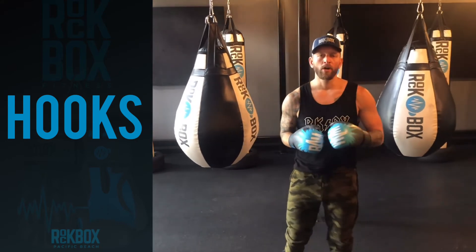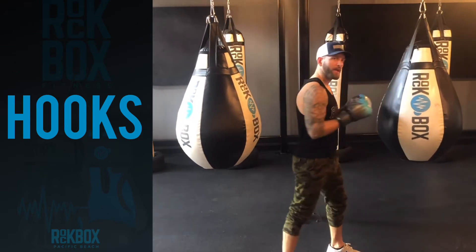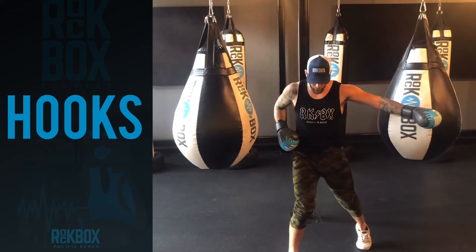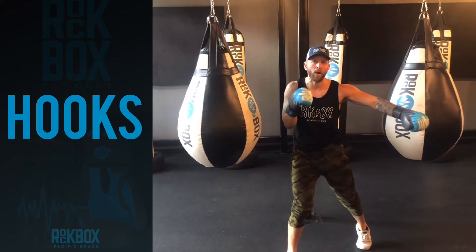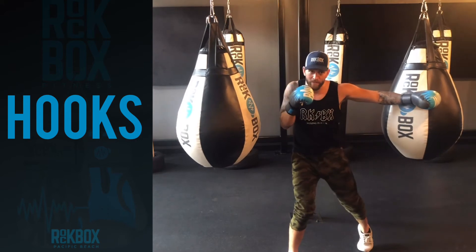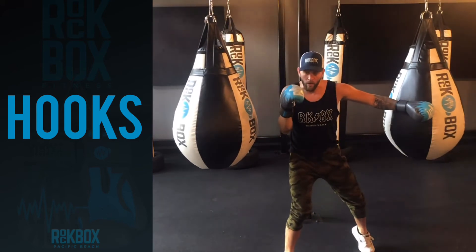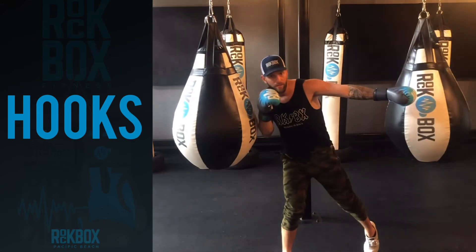Hooks, I would say, are about 80% lower body, and this is what I mean. Pay attention to my feet — when I reach across, my front foot slightly pivots, my knee comes in. This allows me to bring my hips at twelve and six with my shoulders. Now I want to transfer my weight by sitting down on the front and pivot on my right foot. I reach across and pivot on the left, drop into that punch, sit down, and pivot on the right foot.